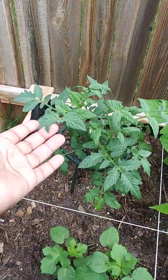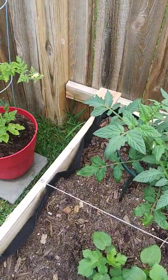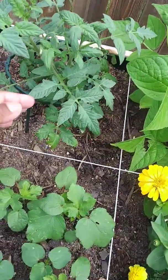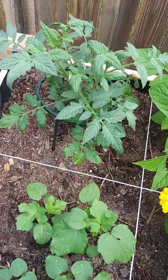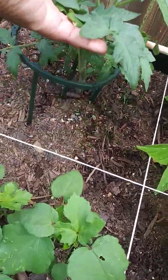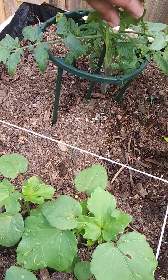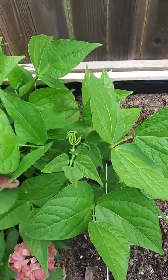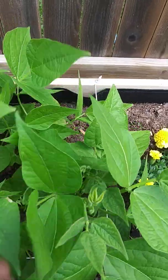This is a little tomato plant that Adam planted. This is a tomato plant that we planted from seed, and it's doing pretty good. We had transplanted it — it was struggling in the beginning, but then I trimmed some of the leaves at the bottom, and then it started to bounce back. And these are bean plants.